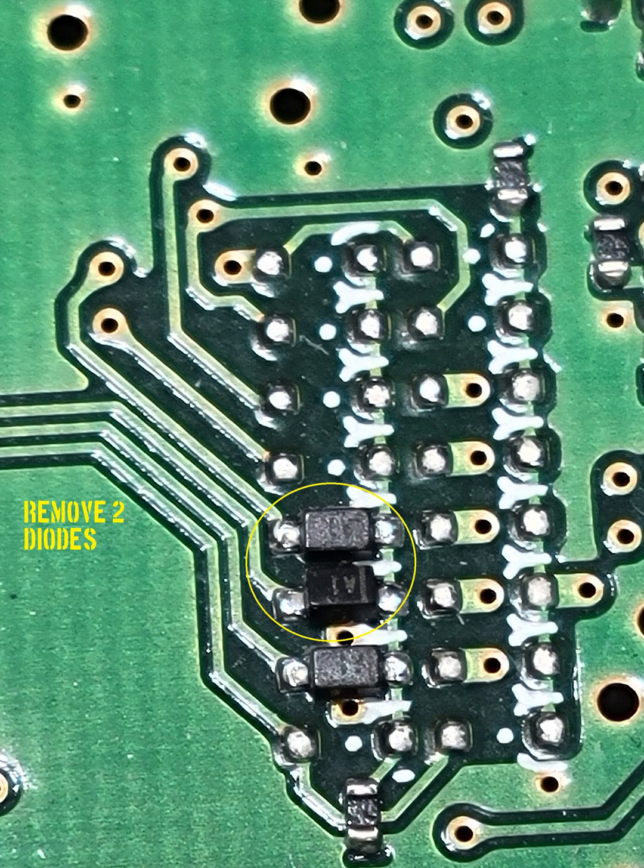Remove the two highlighted diodes, which are in position 3 and 4 in the left column, counting up from the bottom of the column, where 1 is the bottom, 2 is populated and will be left intact, and the two above, 3 and 4, are to be removed.